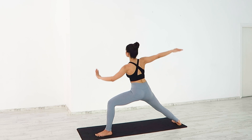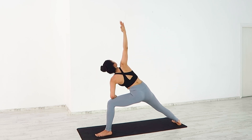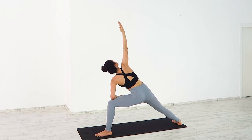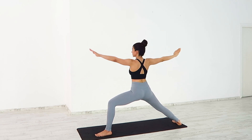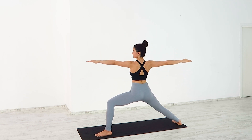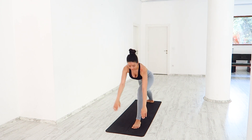Extended side angle. Bring your left elbow down over your knee. Inhale, lifting your right arm towards the ceiling. Exhale, draw your right arm down towards your ear. Back to Warrior 2 — make sure your knee doesn't pass your ankle. Deep breath in and out.